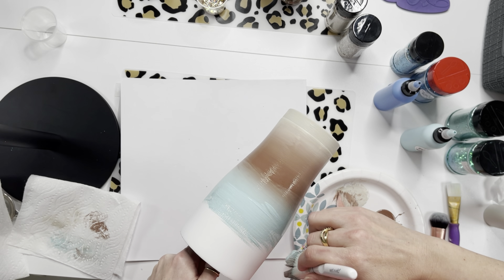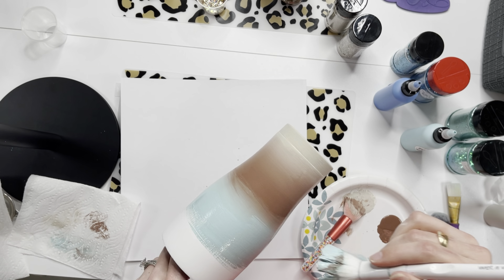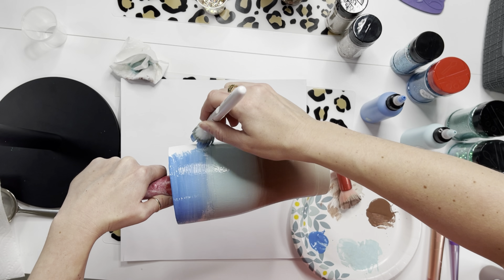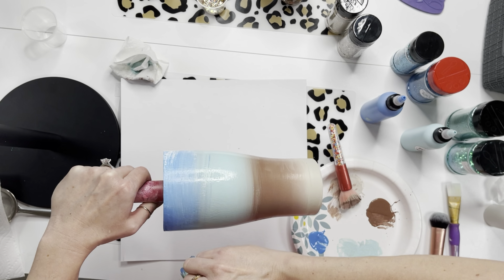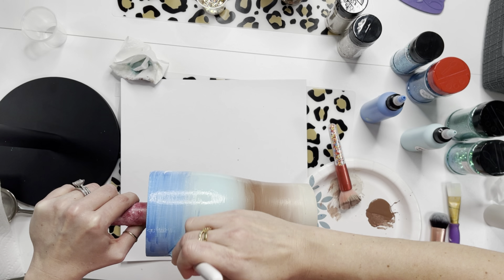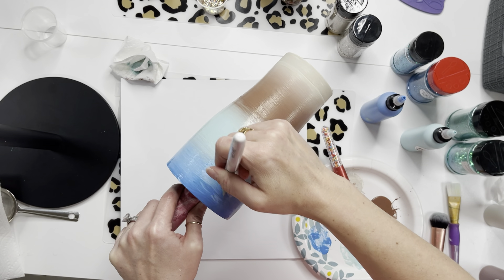Just keep going back and forth until you're happy with your blend line. Remember, it does not have to be perfect — this is just a base for our glitter, not the finished look, so you don't have to get it blended perfectly smooth. Keep the paint wet; if it starts drying, throw a little more paint on and blend again. Get it blended somewhat so there's no super harsh line, and don't think too hard about it.